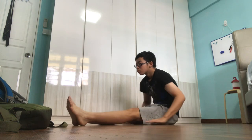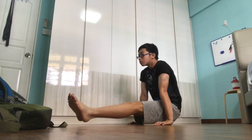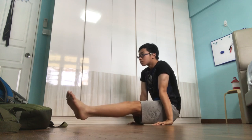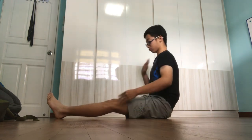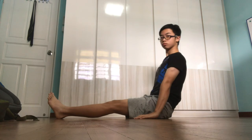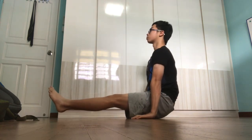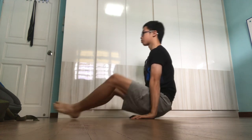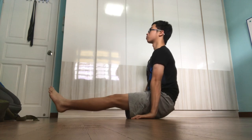Another mistake I see very often, which I used to do myself, is rounding the upper back. People make this mistake because they don't have the necessary tricep strength to lean back and straighten their body as they put their hands in front of their chest. To correct this, sit in an upright position, place your hands in front of your chest, and lean into your triceps to elevate your feet, as you firmly depress your shoulders. This version of the L-Sit will be much harder but more rewarding as you gain tremendous tricep strength.